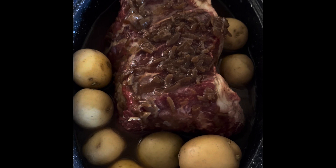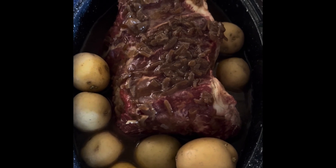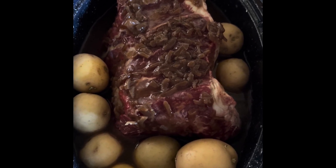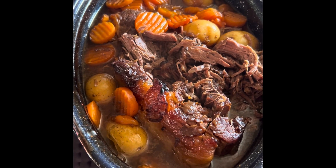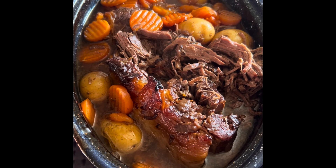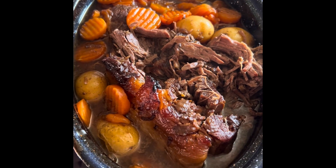I'm going to cook this for about four or five hours and then add the carrots so that they don't get mushy. So I'll be back.